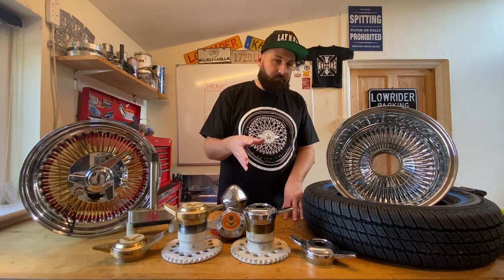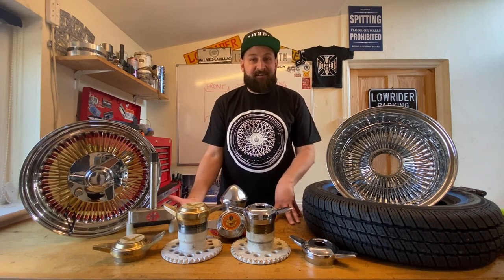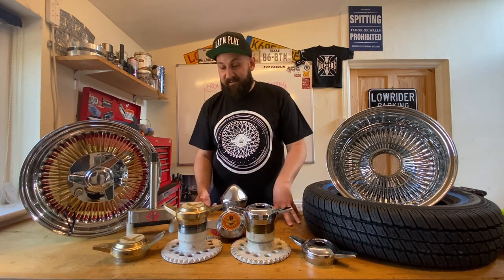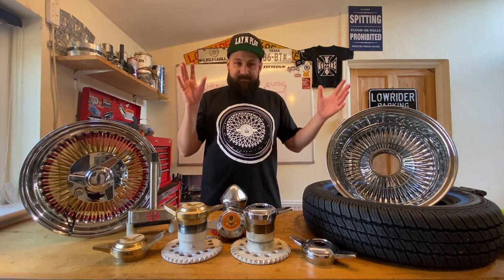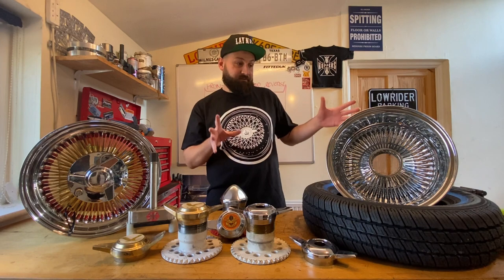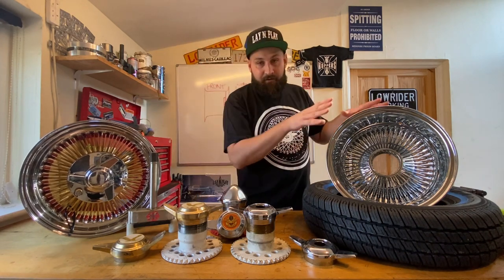So to try and help those people, and maybe we might give you some information that you don't know about, or you might think we're wrong and you might want to tell us — and that's perfectly fine. Getting right into it, there's basically two types of wire wheels. You've got the bolt-on style, and then you've got the knock-on style.